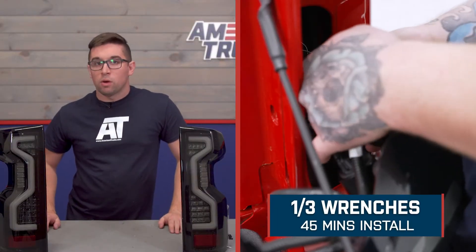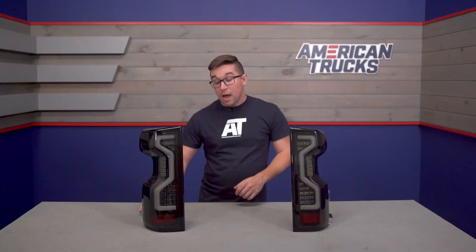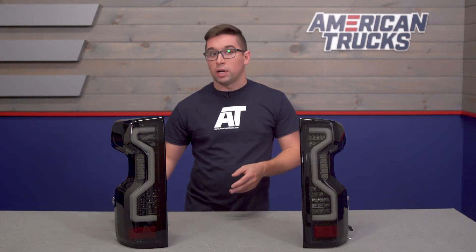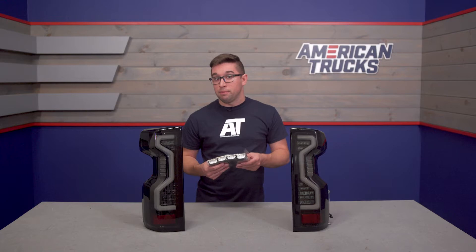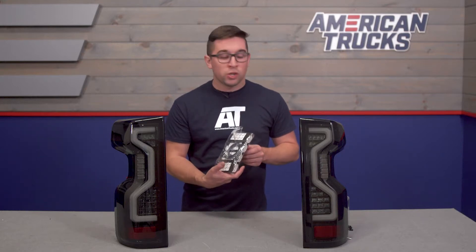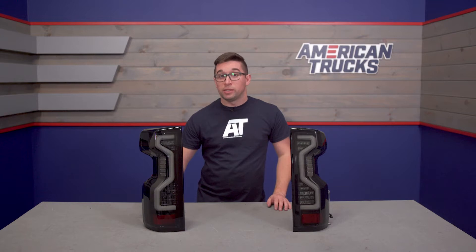Installation gets a one out of three on our difficulty meter and should only take about 45 minutes to complete. You will need to plug in the included external resistors — two on either side — to get everything working properly. Everything is pre-wired and plug-and-play, so you don't have to cut, clamp, or crimp anything. These even have 3M double-sided tape already installed so you can just stick them up and out of the way, making it a pretty easy job.